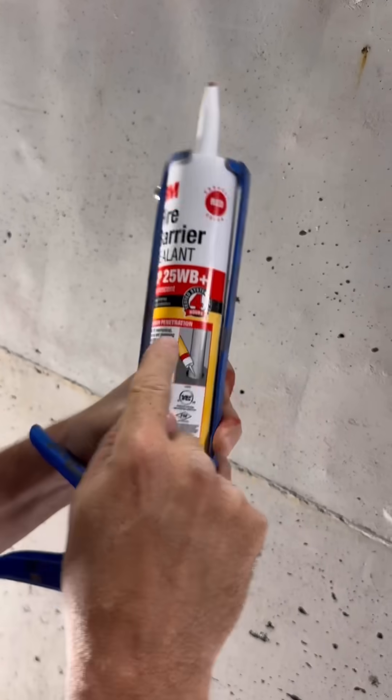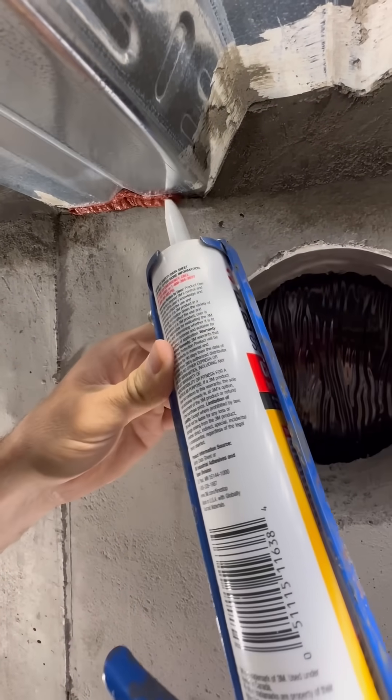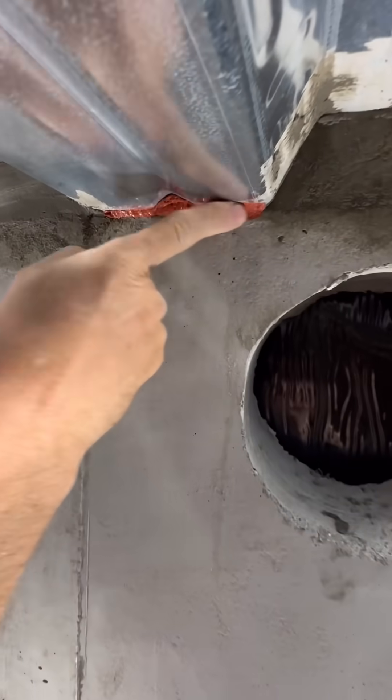Next I'm going to use a four-hour fire barrier to seal up these little gaps — these are too small for hydraulic cement. This room will actually get a drop ceiling for insulation, ductwork, and lighting, so all this work I did today will be covered up.